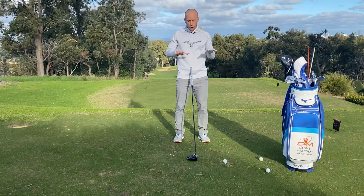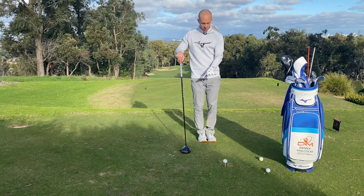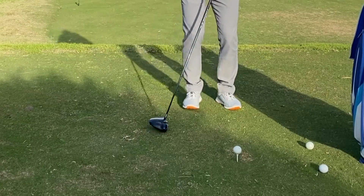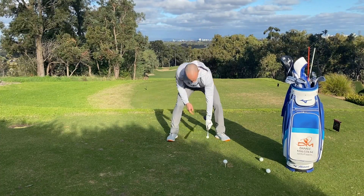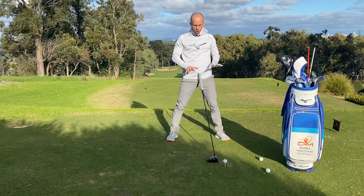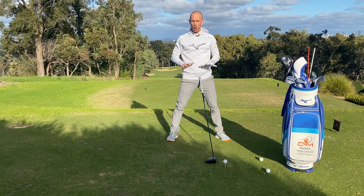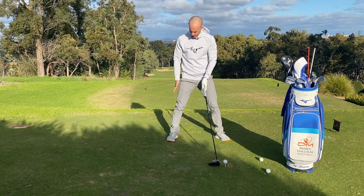Number one — assuming you've got a good ball position, i.e. the ball being just inside your lead heel. If you take your setup with the ball in the centre, take a tiny step to the left and a big step to the right — that puts your ball in a reasonable position for driver, which is just inside your lead heel, and that's generally good for most players. Now assuming that's good and the tee is set up to a good height for you, tip number one is to have a good tilt behind the ball.